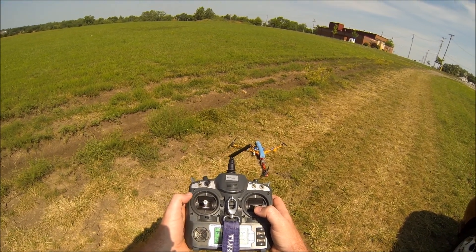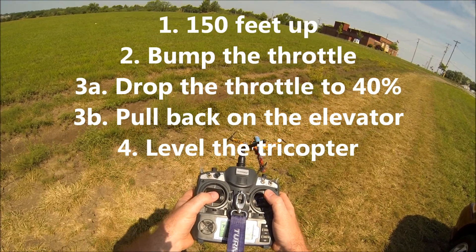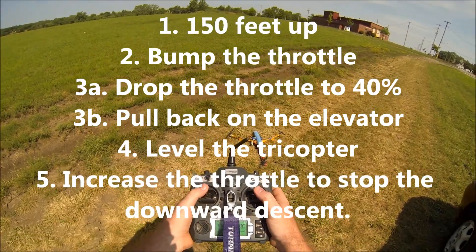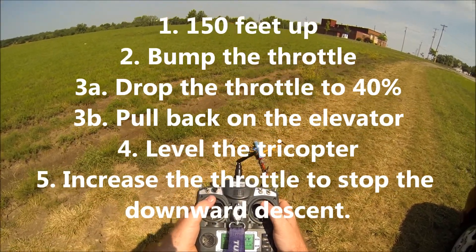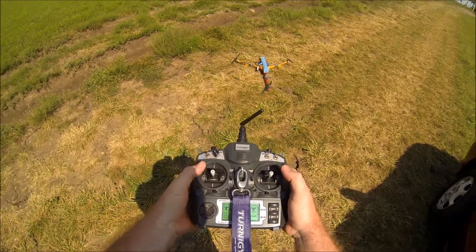If you're Mode 2 like I am, the directional stick is on the right. Pull all the way back, and as it starts to flip around watch for it. When it gets all the way around back to level, put your stick back to center — possibly even a little more to stop the flipping motion — then gas your throttle to catch it in the air. We'll see how this actually works.